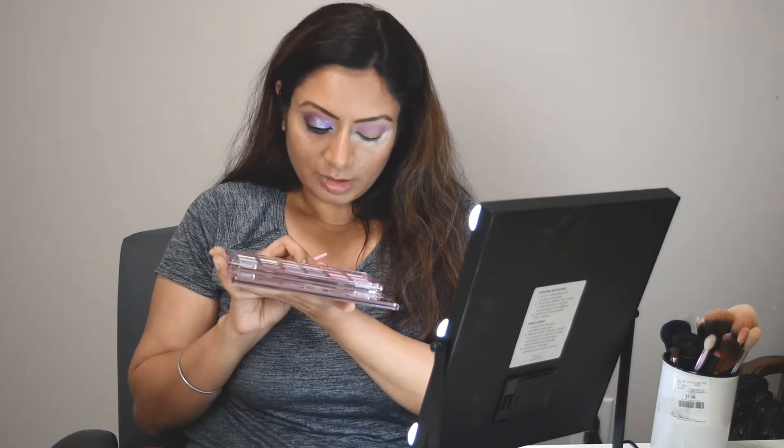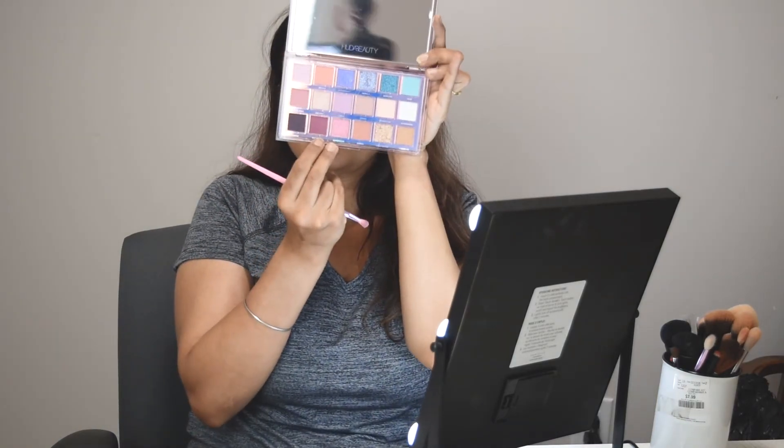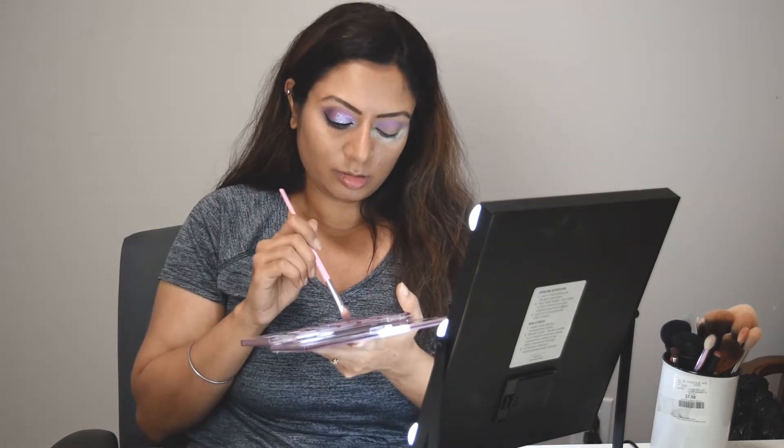The next color I am using is called Hot Mess. I'm changing my brush for this because it's a darker color, so I have to redo the Libra — that's why I've used another brush. I am taking it and just putting it on the outer corner of my eye and taking it towards the center.